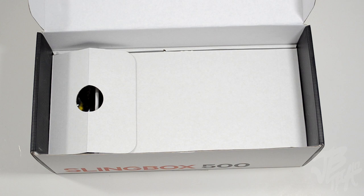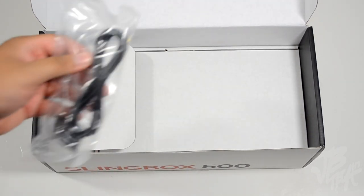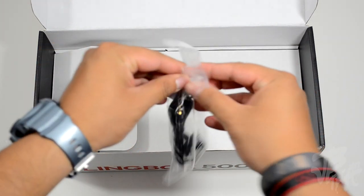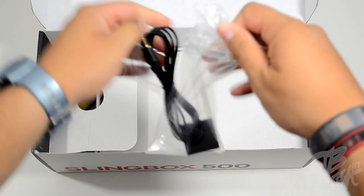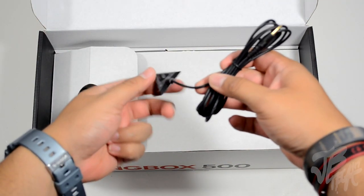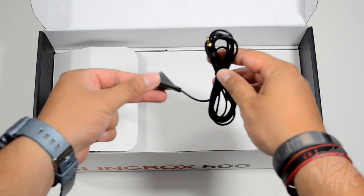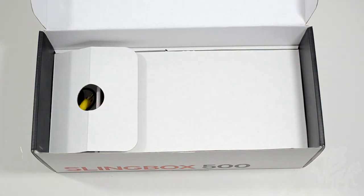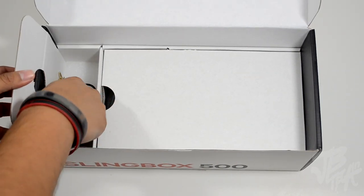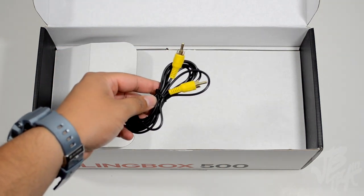Next we have an IR emitter cable — this is your infrared cable, and it's actually optional. You don't really need it because the Slingbox 500 already has IR built in. But if you're going to be sticking this in your entertainment system where the IR blaster won't be visible, you can use this cable and place it where it will be visible so you can use a controller with it.